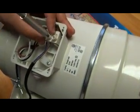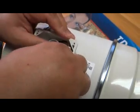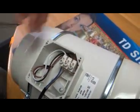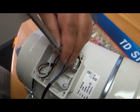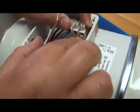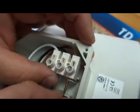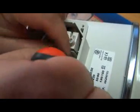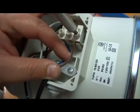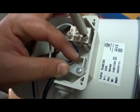Should you require to run the fan on the low speed, you simply remove your live out of the LA terminal. Your neutral stays in the neutral terminal. At this point you break the blanking plate off and put the live in the LB terminal.